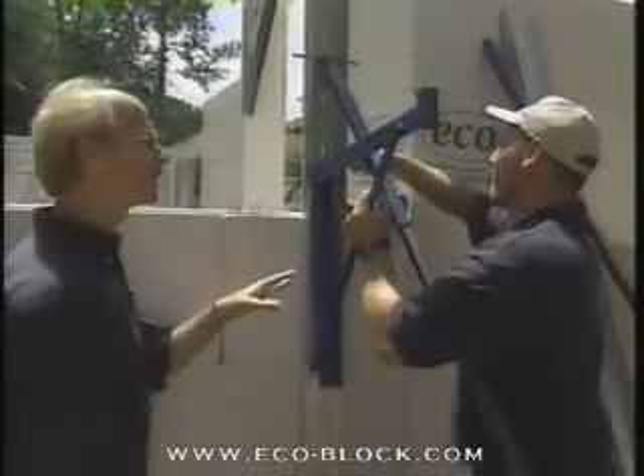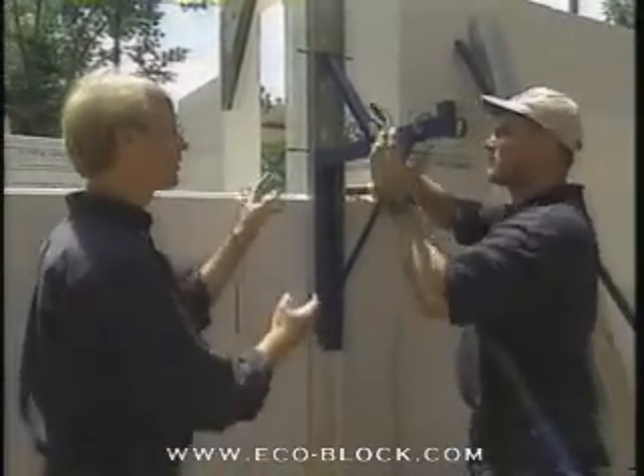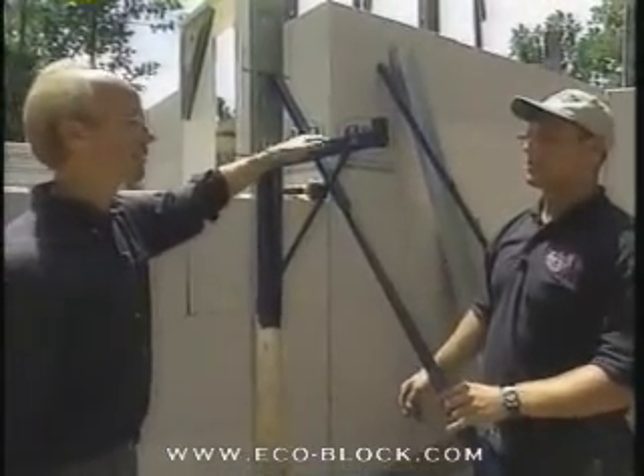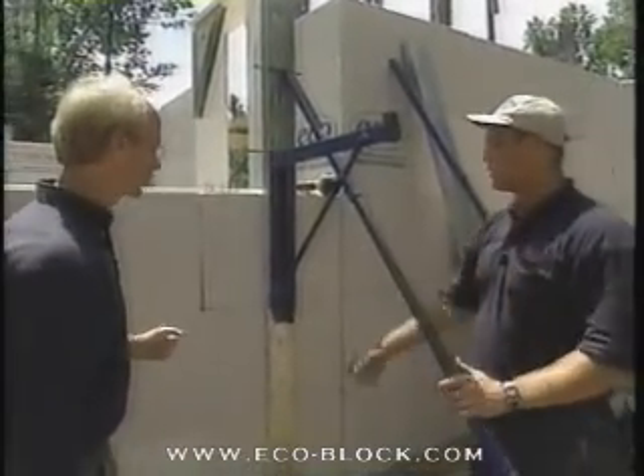That's the thing about this system that's so cool — you're automatically building the scaffold so that you can build your walls higher. Exactly where your planks will go, you'll walk on them. It's one complete system.